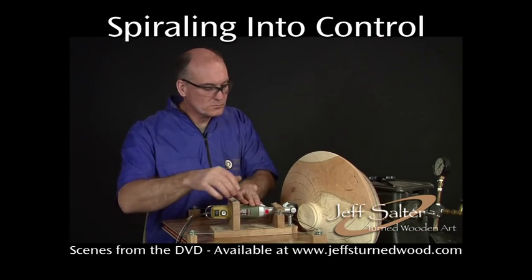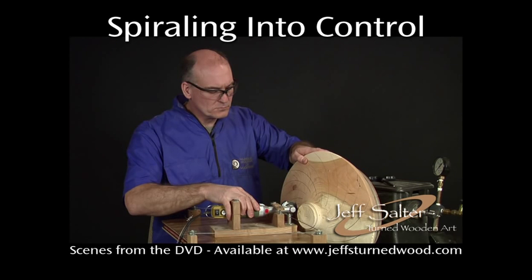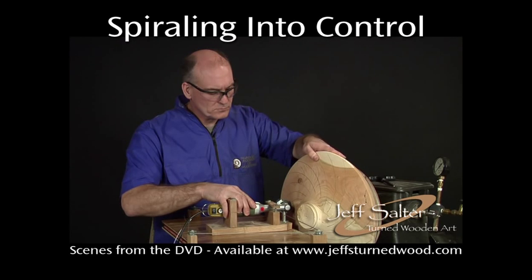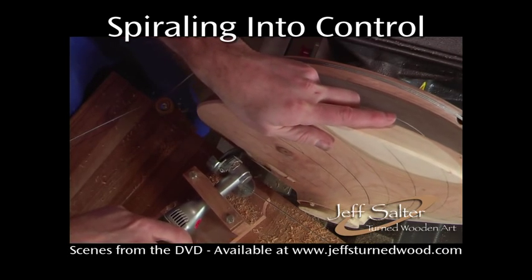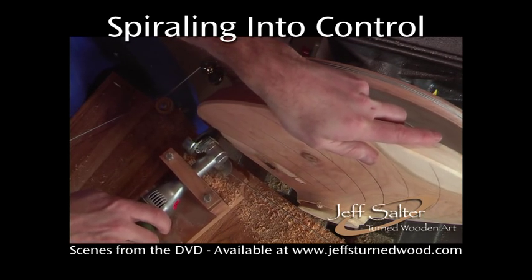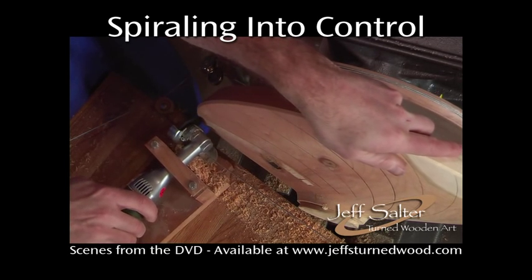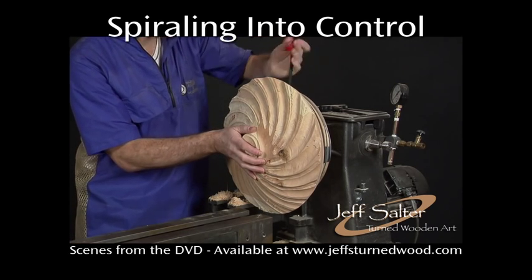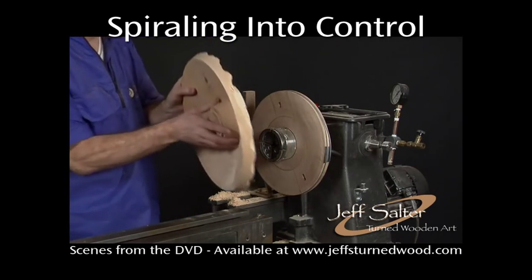The grooves on this piece have a 1-inch radius, so it's time to pull out the angle grinder equipped with a 2-inch carbide cutter. At this stage in the process, you can vary the contact angle of the cutting tool to achieve the design that you have in mind. Once the grooves in the bottom are complete, it's time to cut the grooves into the top. The tenon is removed.